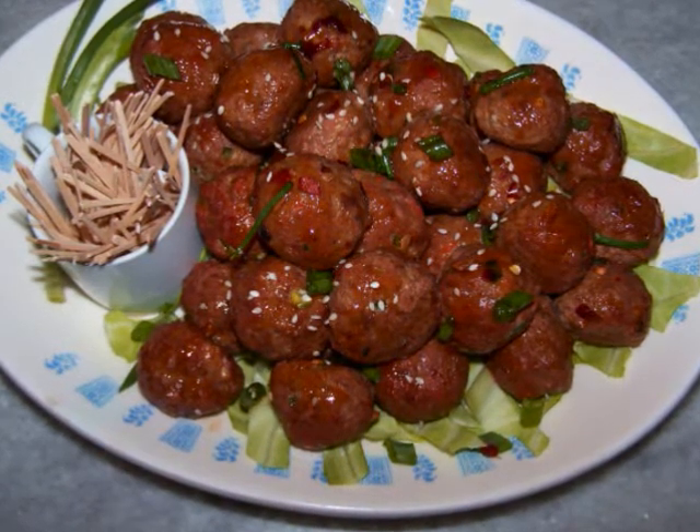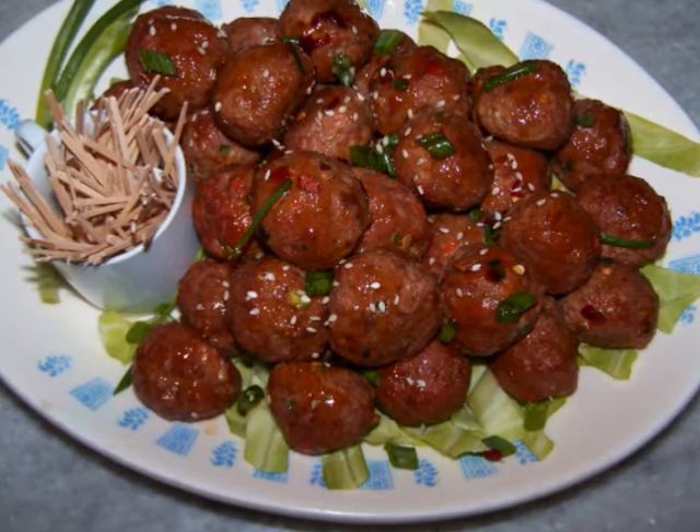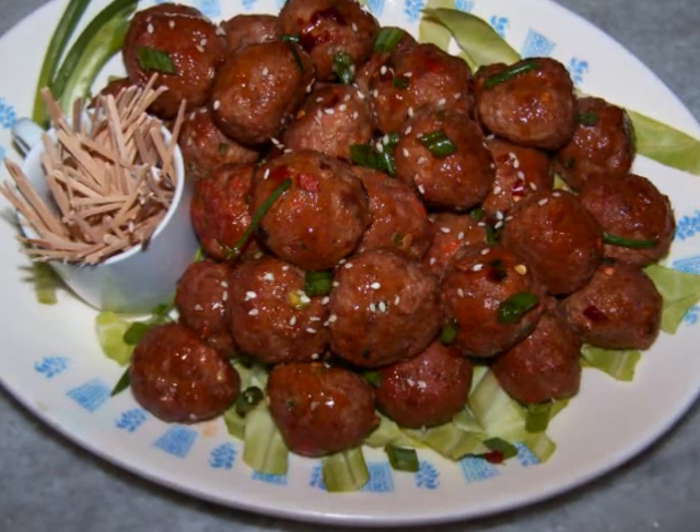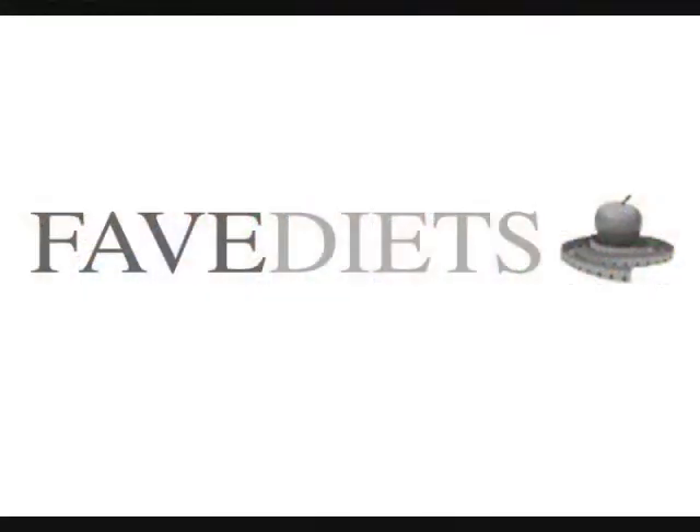I really hope you'll give this a try. If you'd like to see the recipe in print, you can always visit my blog. And for more free healthy recipes and tips for virtually any diet, visit my friends at fivediets.com. See you again soon!